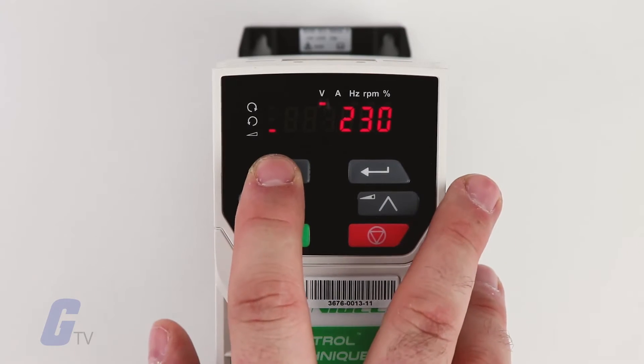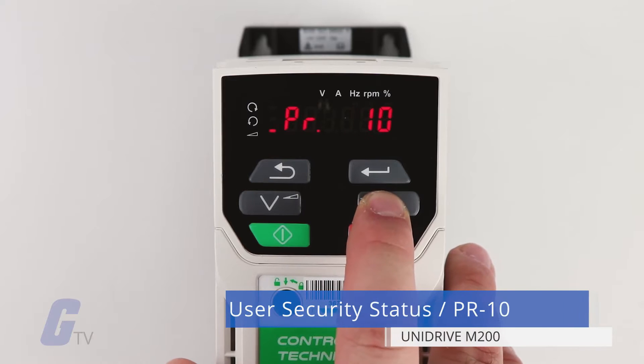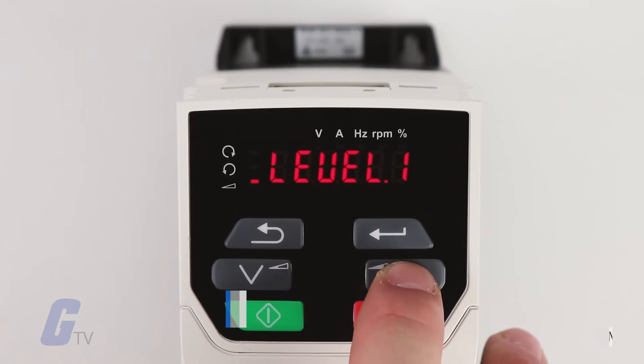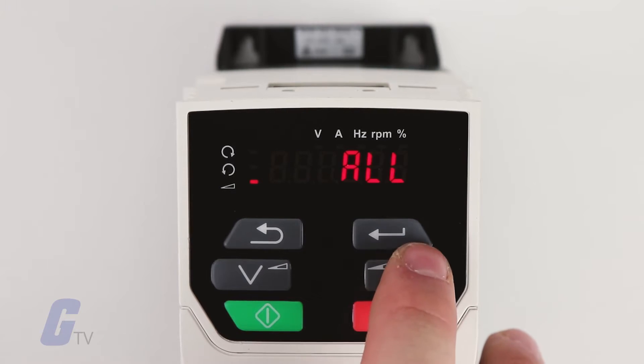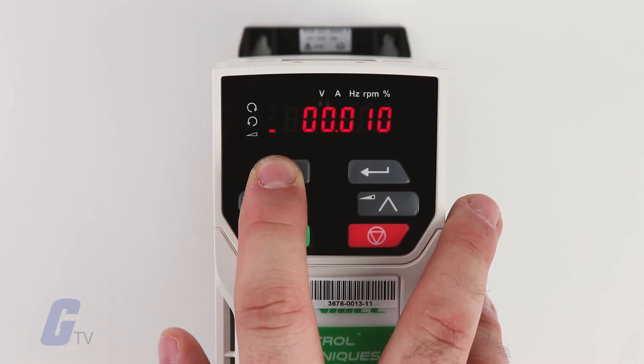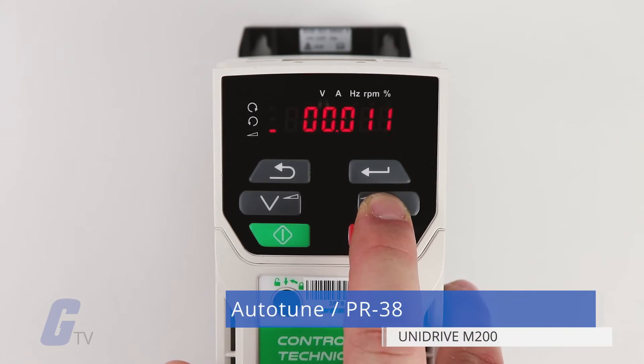To access advanced drive parameters, open parameter ten for drive security. You can enable auto-tune inside parameter 38 if desired.